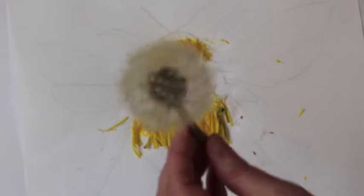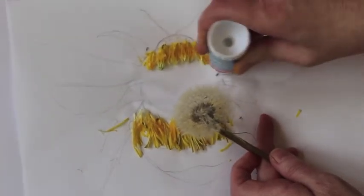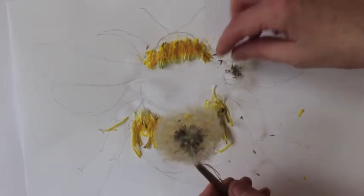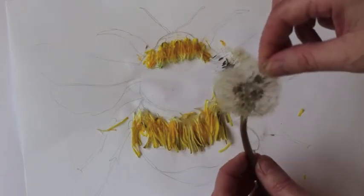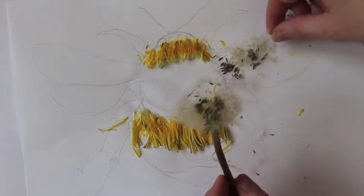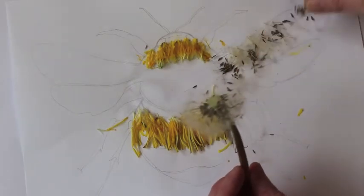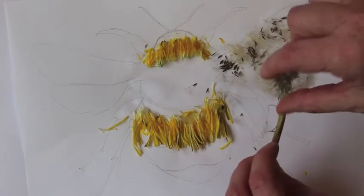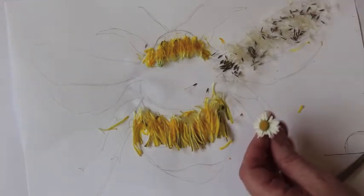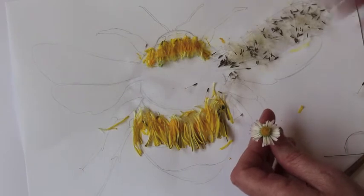These are so beautiful — most people blow them and make a wish, but I want to use them in my wings. So again the same process applies: put some glue on, pick them and stick them. I'm only going to use them on the top part of my wings, because for the bottom half I want to use a different texture, so you can define the upper and the lower wings.